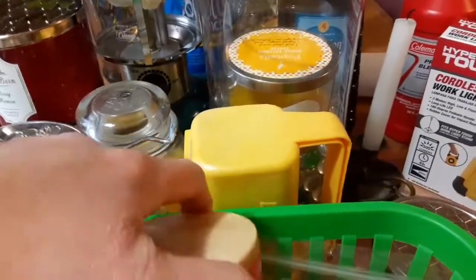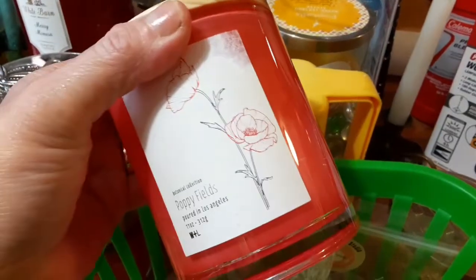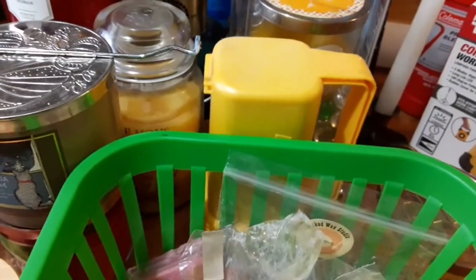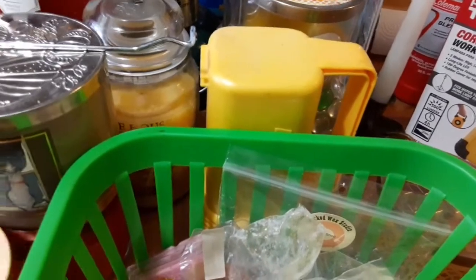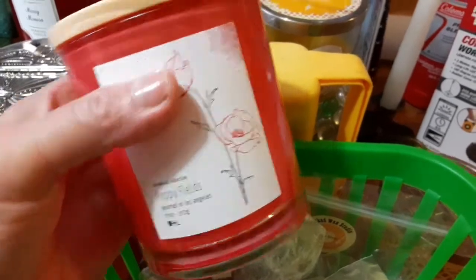You figured I'd be burning a whole ton, right? But no. This is the old one that I had — the Poppy Fields. It's all gone, but I use it to put my cotton balls in. So whenever I have to clean my wax warmer, I go ahead and grab a cotton ball from there.